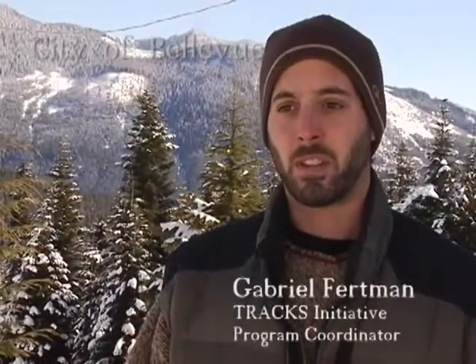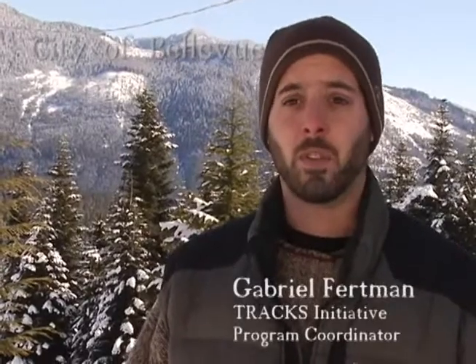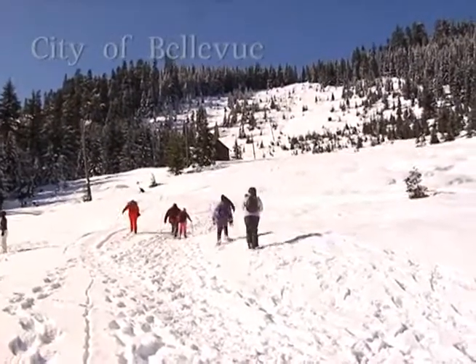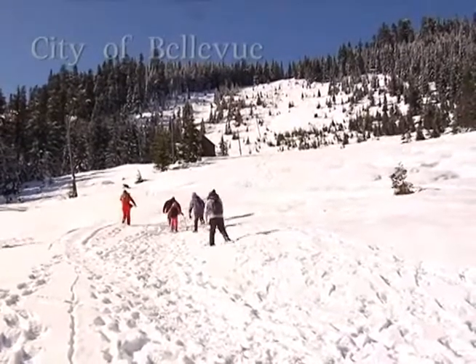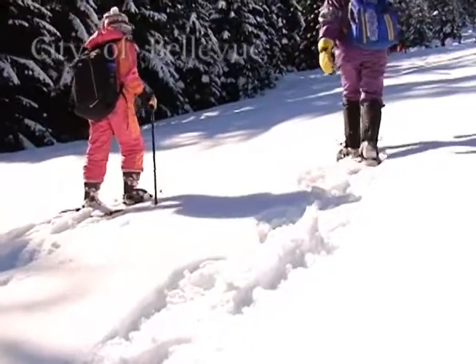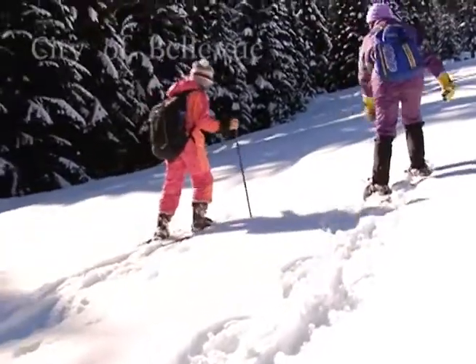The city of Bellevue thought this is a great way to make it accessible for people. This is such an easy thing to do, yet people are a little scared of it, so this was just an easy first step for people. That's why we chose snowshoes as one of our major marquee activities in the winter.